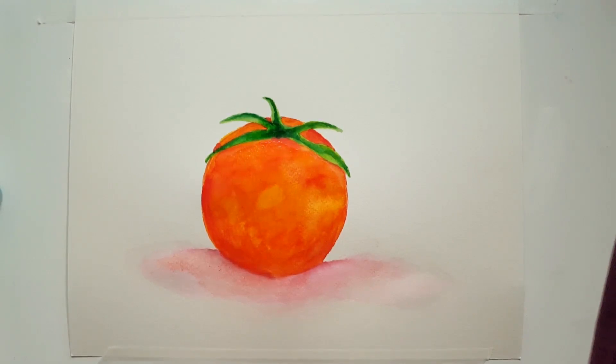Well there you have it, my friends — there's our tomato! I just wanted to do a quick little painting today to have a little bit of art therapy and relax, and I think I accomplished that. I hope you enjoyed this video. If you did, please like and subscribe, and don't forget to leave me a comment — I love your comments and I do reply to them. We'll see you next time on Rain Francis Art. Take care, my friends, bye!